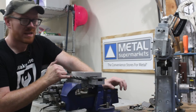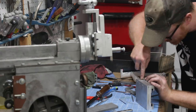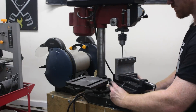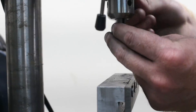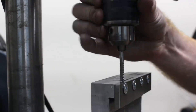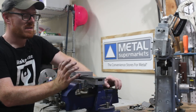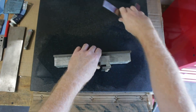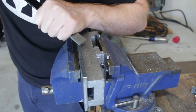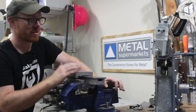Then I fabricated a gib and installed the gib adjustment screws with jam nuts. I'm really happy with how this turned out — this is the best part I've ever made as far as how it mates. There's absolutely no play. I scraped all four sides of the cross slide ways because I wanted to make sure that after the cross slide ways were attached to the cross slide support, everything was truly flat.